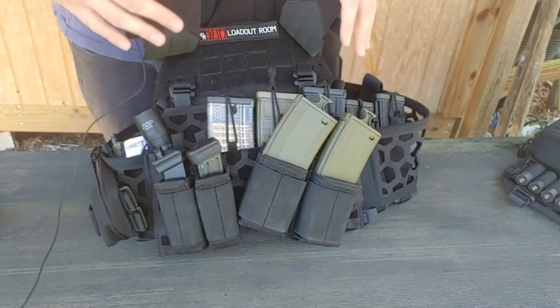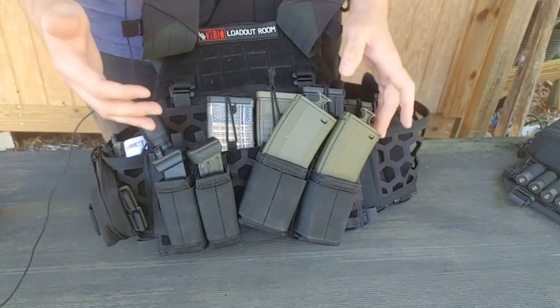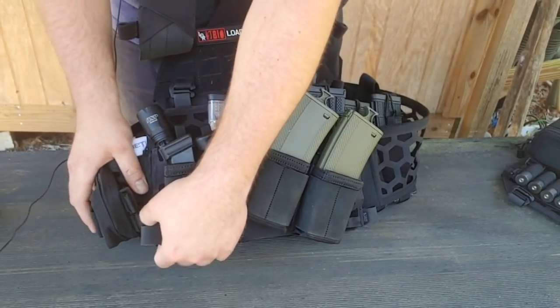Now if I was given a weapon like a shotgun, normally what I'd have to do is take all the pouches off and swap them out for shotgun pouches, or try to find a way to make these pouches work for shotgun ammo — which never really works. But instead with this system, this 12x9 grid panel can just be completely removed and replaced, which is really handy.